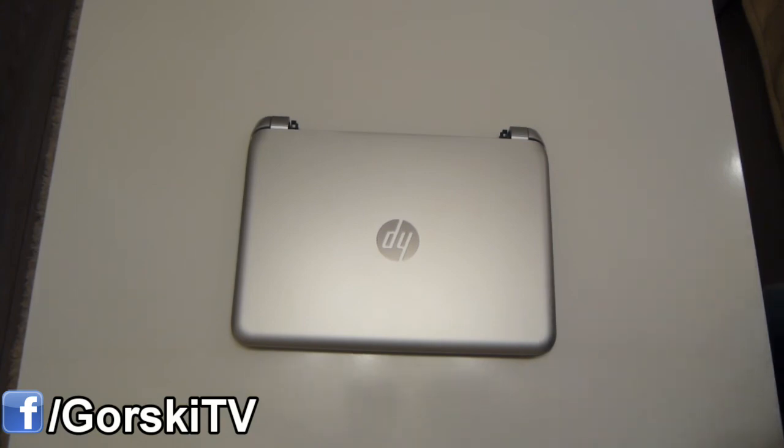In my next video, I'm going to be talking more about the specs and the performance of this laptop. So please subscribe and stay tuned if you would like to watch that. Thank you for watching.